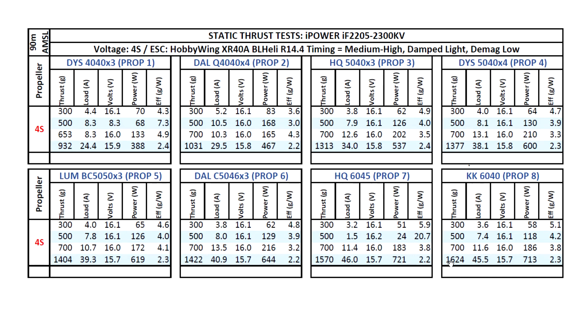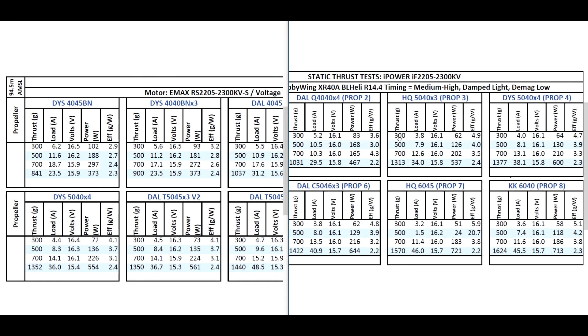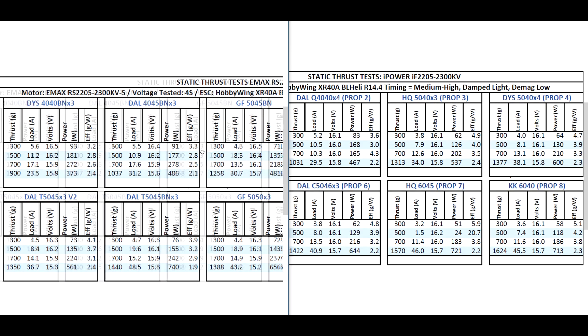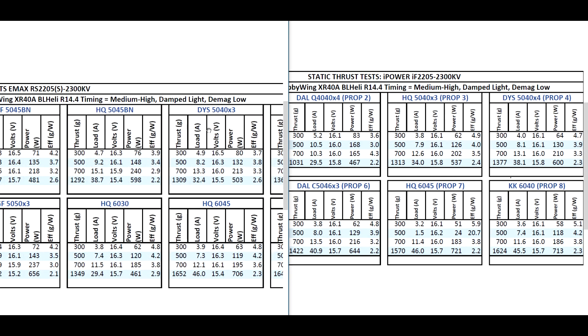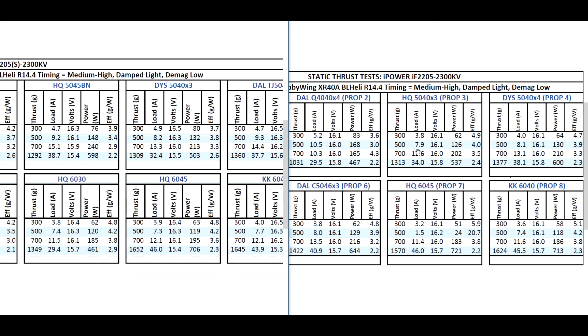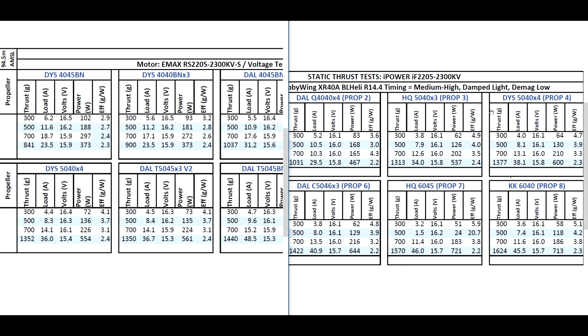The motor did get a little bit hot on this compared to other motors. Comparing it to the Emax on the 5040x3 prop — keep in mind this is about 100KV higher than the Emax — they're pretty much at the same level of performance. On the DYS 5040x4, we're seeing 1352g on the Emax and 1377g at about two more amps, which is pretty much in line with the higher 2400KV — it's pulling more amps but you do get a little bit more thrust.